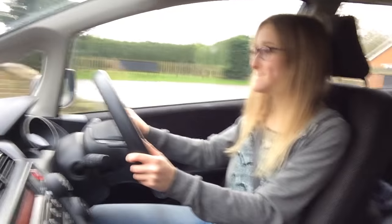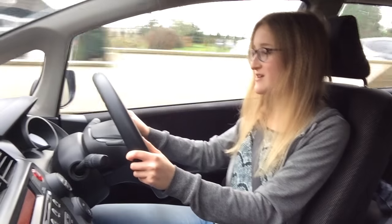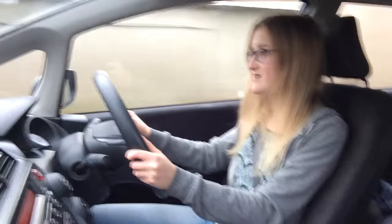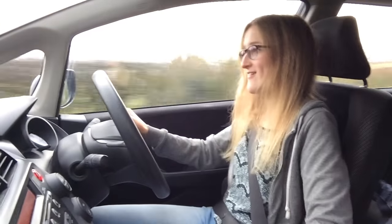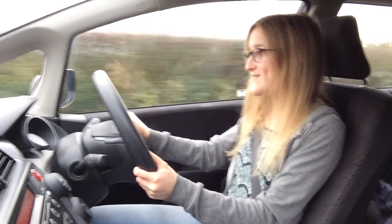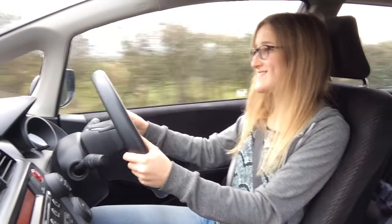So how fast are we going? 35. 35 in a built-up area, yeah. What gear do you reckon you should be in? You could do it then, couldn't you? You can chat away to me all you like, but use your gears still.